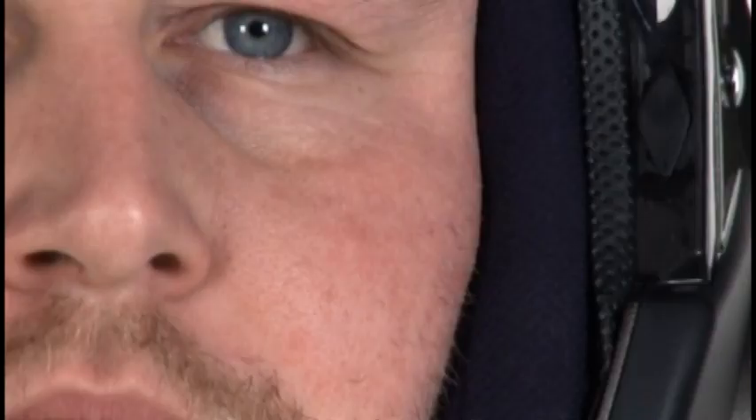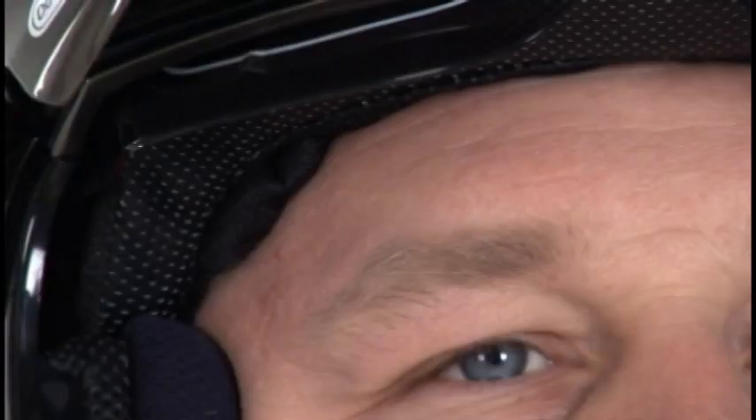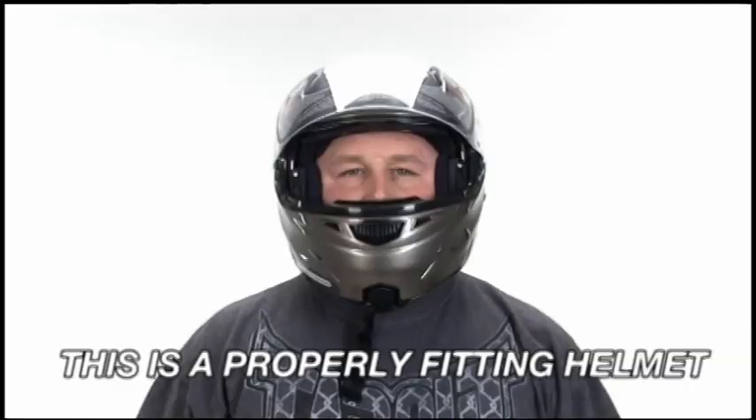Number one, does the helmet's inner lining fit snugly around your head? Number two, does the helmet's top pad press closely on the top of your head? Number three, are the cheek pads touching your cheeks? Number four, does the brow lining fit snugly against your brow? With a proper fitting helmet, you should have answered yes to all these questions. Also, you should not be able to insert your fingers between the lining and your brow.